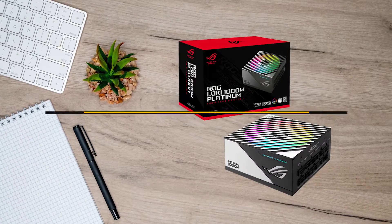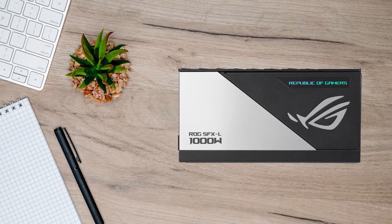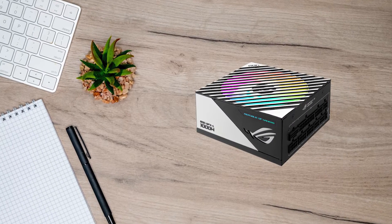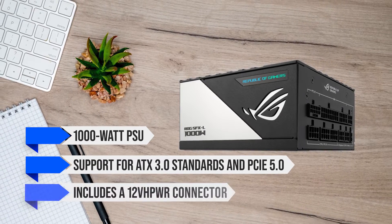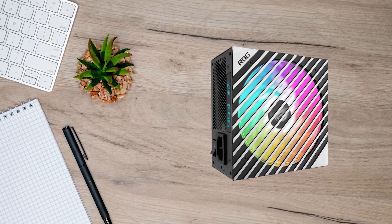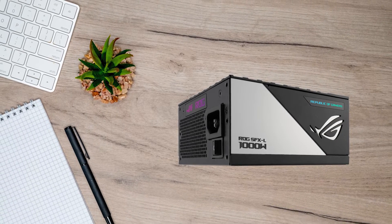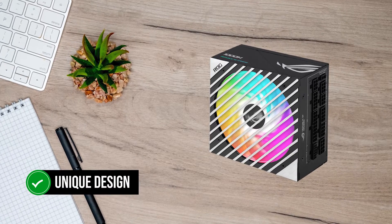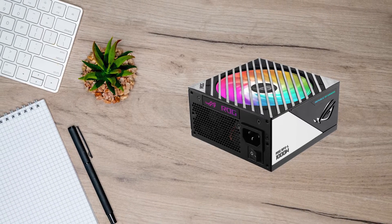Number 2: ASUS ROG Loki Platinum – Best Premium SFX PSU for ITX Builds. If you have a big budget and want a PSU that can handle pretty much everything in a small form factor, the ASUS ROG Loki will fulfill every demand. It is a hefty 1,000-watt PSU with support for ATX 3.0 standards and PCIe 5.0, which includes a 12VHPWR connector. ASUS has done a fantastic job making this PSU stand out — most PSUs look dull, but ASUS properly branded both sides with the ROG logo. The fan grille features diagonal aluminum vents on top of an RGB fan that you can sync to your motherboard for unified PC lighting.